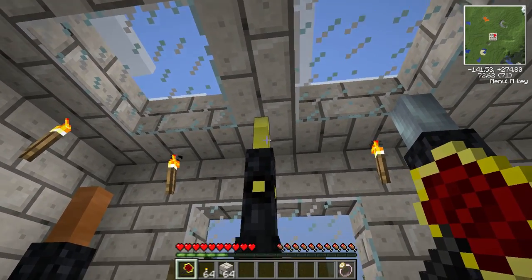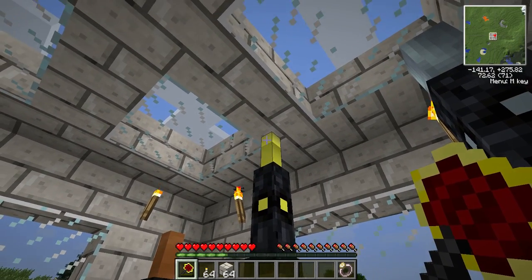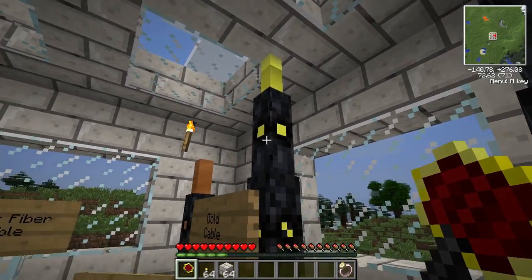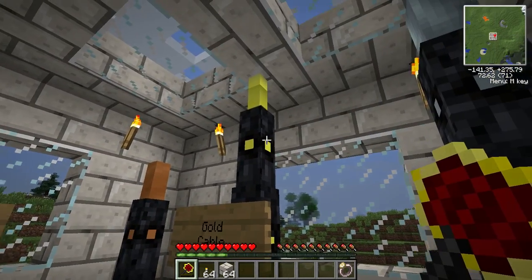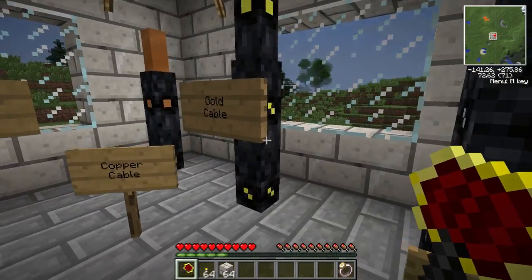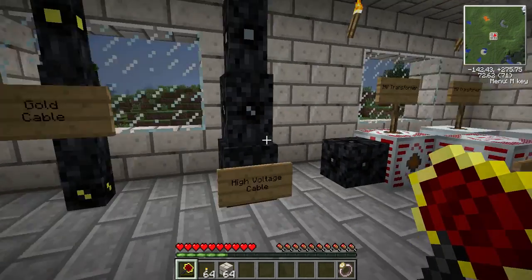The different tiers of insulation affect how well EU is preserved traveling through the cable, and for higher voltage, how much it hurts you. There's the uninsulated gold cable, which will hurt you very badly if you step on it while current is going through it, and the insulated gold cable, which loses EU at about the same rate as copper cable. The regular gold cable is more efficient and can hold medium voltage.